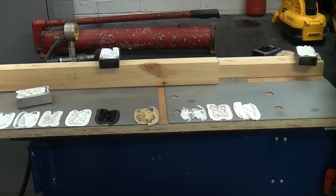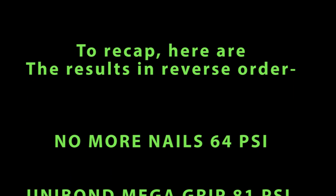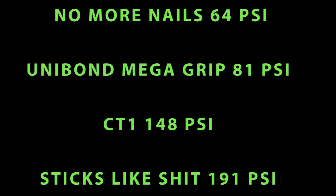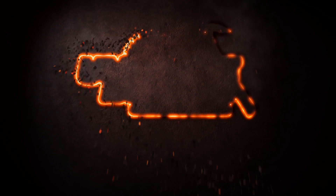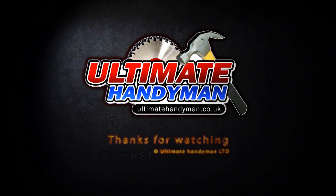I'd like to thank you for watching this video. If you haven't done so already, please subscribe to the channel. I'll see you next time.